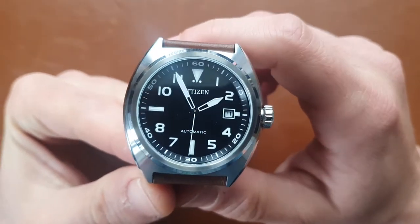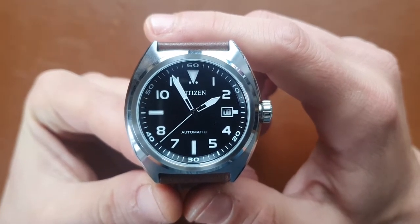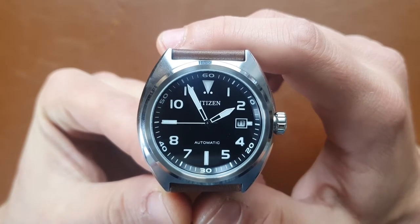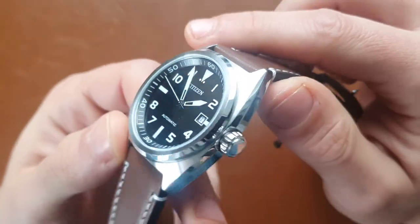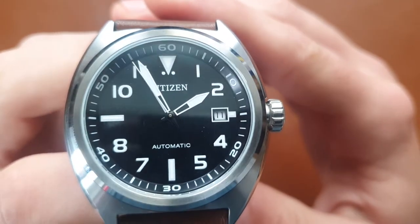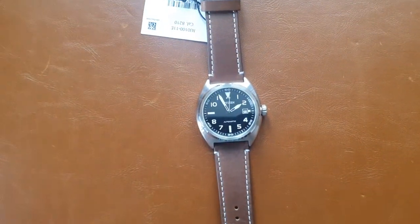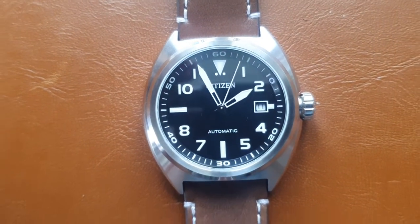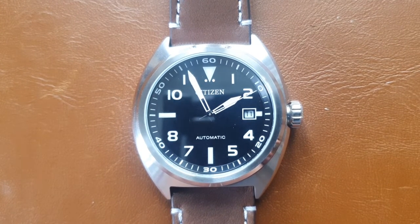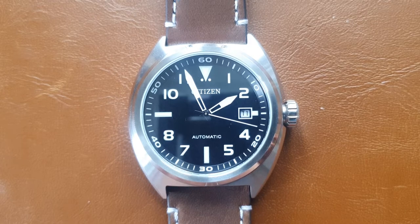I definitely recommend this watch if you're looking for a Seiko 5, Orient TriStar, or similar alternative. The Citizen is a great choice at the same price or even cheaper, with better build quality and a better spec sheet — 100 meters water resistance versus 50 meters, a beautiful case shape, and everything lines up well. Thanks for watching — please like, subscribe, leave comments below, and I'll see you in the next video. Take care, bye bye!